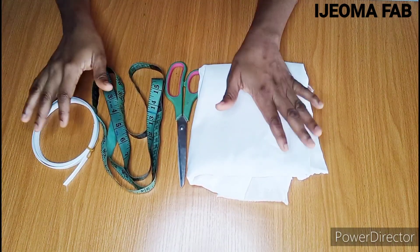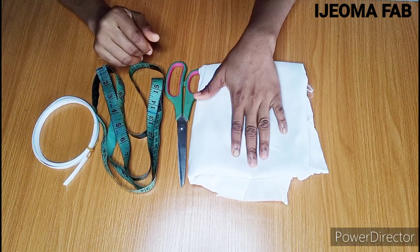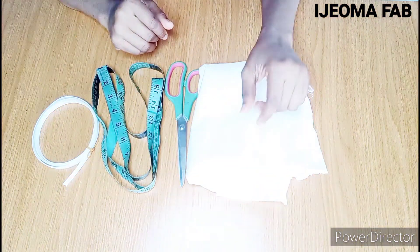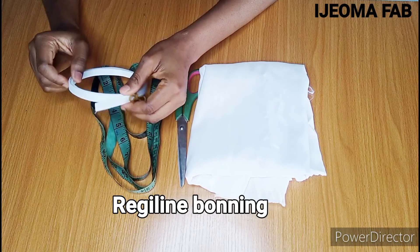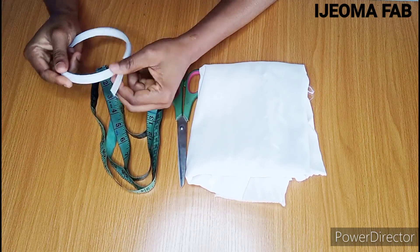These are the tools we'll be working with. I have my fabric here — this is a brighter satin, so you can use any fabric of your choice. I also have my regiline boning here, which is a plastic swabl boning.